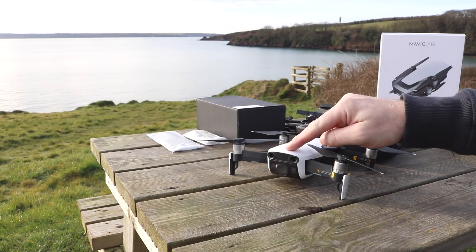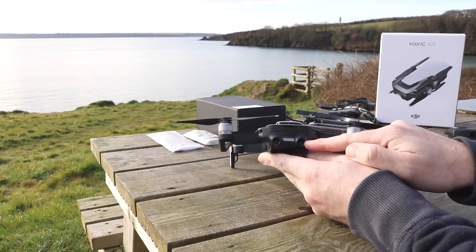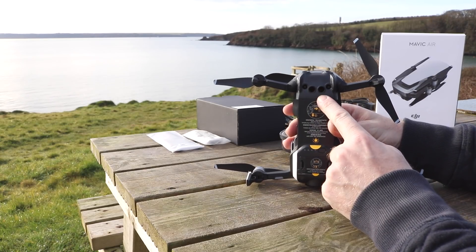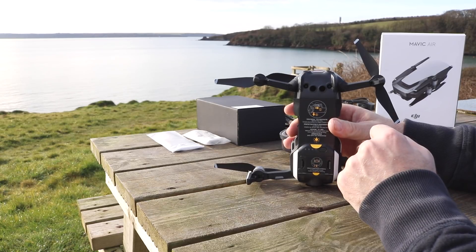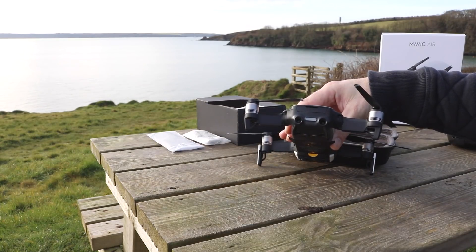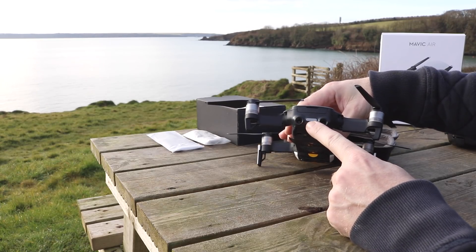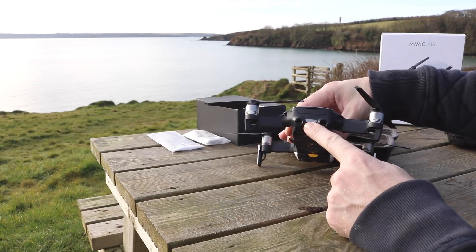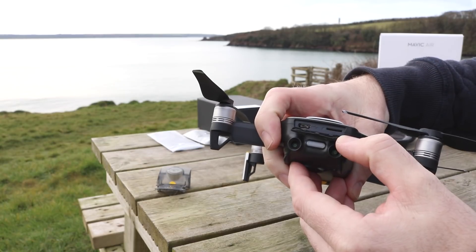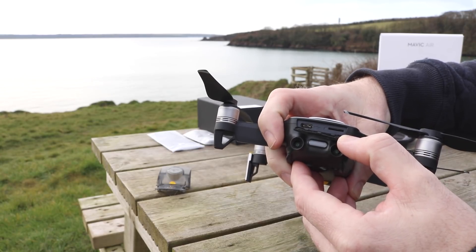Just like the Mavic Pro, the Mavic Air has front-facing object avoidance sensors, however DJI have now also added rear-facing object avoidance sensors in addition to the usual visual positioning system on the bottom. They have moved over to using infrared sensors rather than the ultrasonic ones used in the past, allowing slightly better performance. On the rear of the aircraft between the two object avoidance sensors is the rear multi-function button and LED, giving you aircraft status and allowing you to set Wi-Fi mode or put the aircraft into smart capture mode for gesture control. Above this is a flap containing the USB-C port and the micro SD card slot.